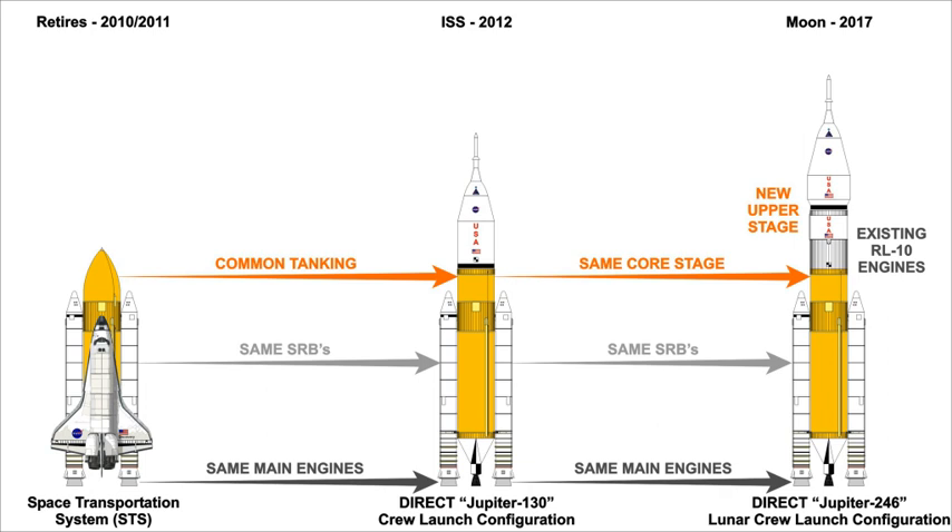By comparison, the Ares I launch consists of the immediate ignition of its single SRB first stage, then requires a staging event and ignition at altitude of its cryogenic second stage. While staging is common launch vehicle practice, it introduces safety risk and reliability concerns, particularly on crewed flights.